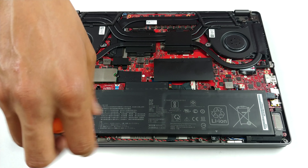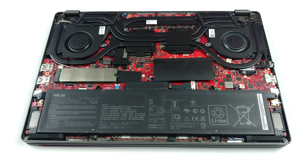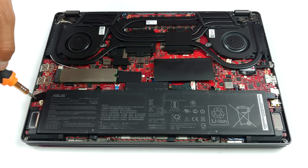In terms of upgradability, there is one RAM SO-DIMM slot and a single M.2 PCIe x4 drive.